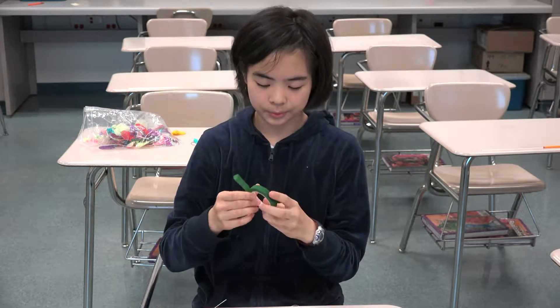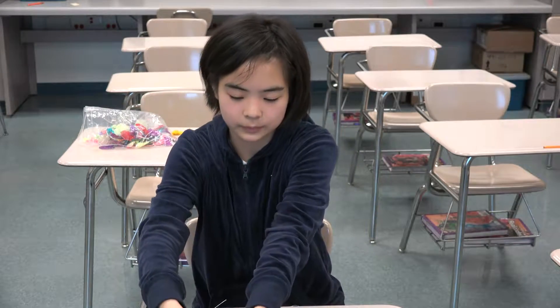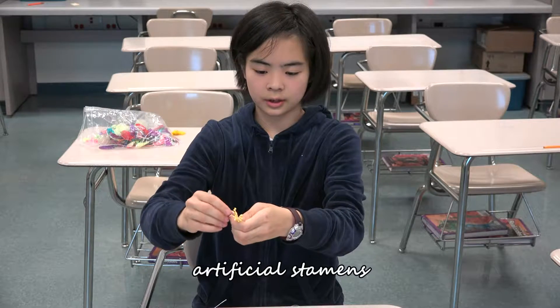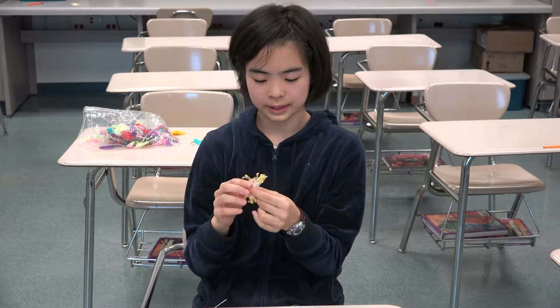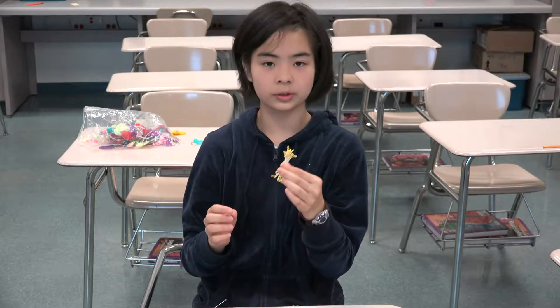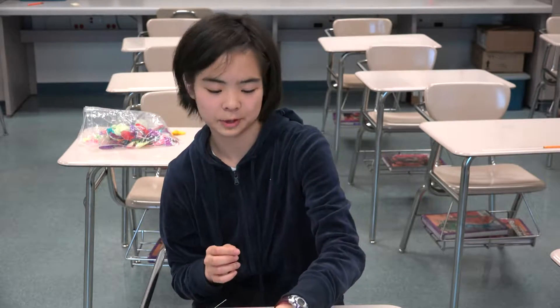The floral tape is water soluble, but don't put it in water. And then you need these flower pistols. They come in different colors, different shapes, different styles. They come in a bunch, and you can only get these online, or sometimes you will find them in odd places.